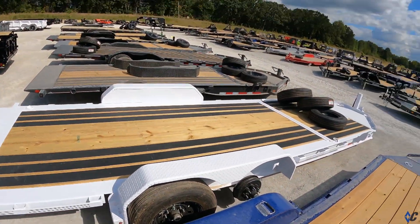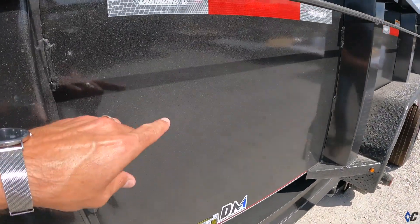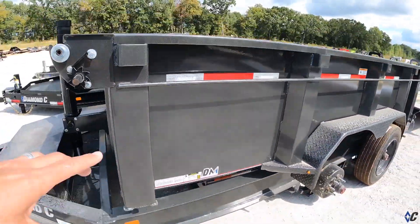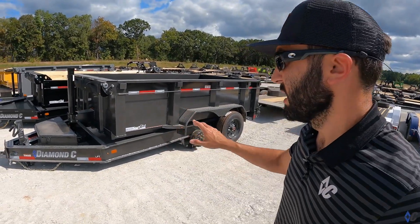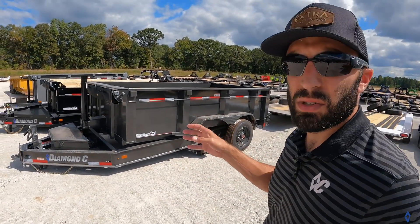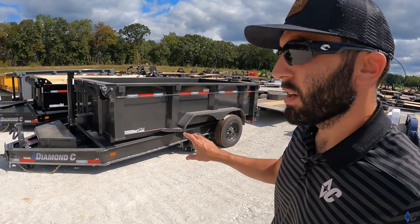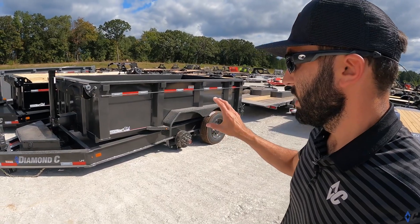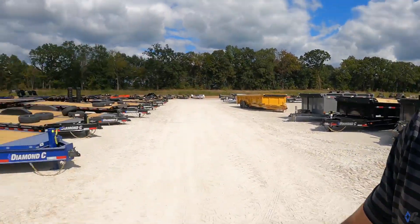Those are our three solids. Next up is charcoal gray metallic — definitely one of my most favorite colors. The sparkle in the charcoal gray metallic is awesome. It's still a neutral color and goes with almost everything. You can't hardly not match this charcoal gray, which is why it sells really well — people just love it.